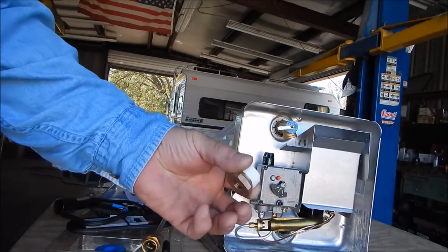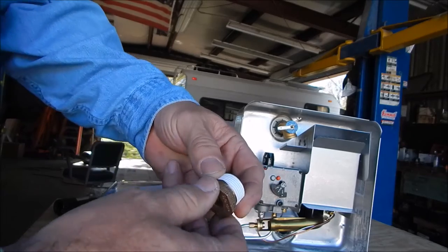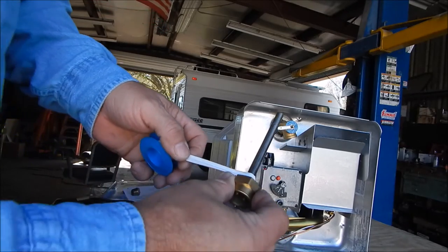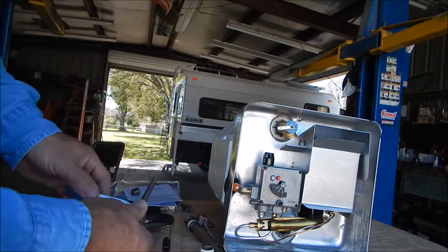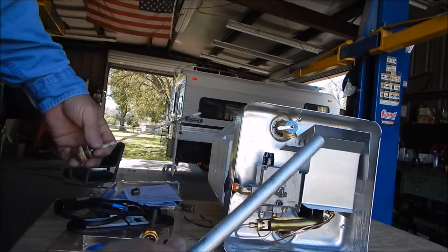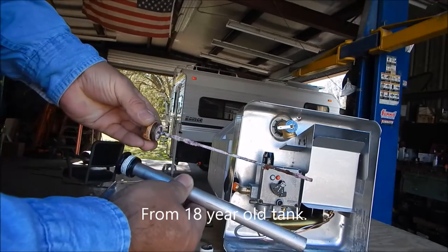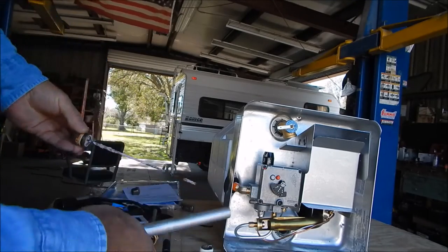I've taken the time to put some Teflon tape on the bushing, being careful not to get it on the heating element itself. You want to wrap the tape the way your threads go to keep the tape on. Also, I showed the new anode rod a moment ago — here's the new one next to the old one from the leaky water tank. All done with that.